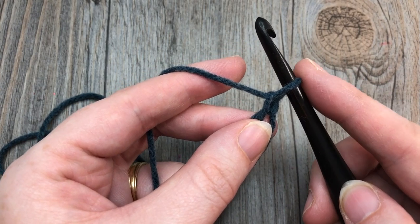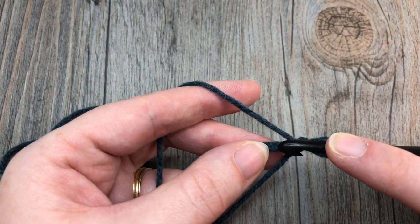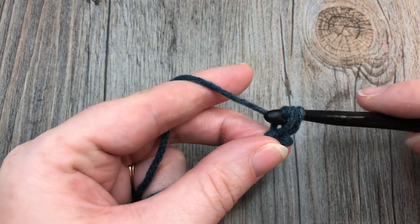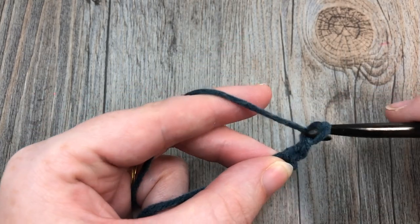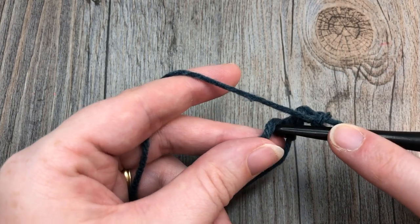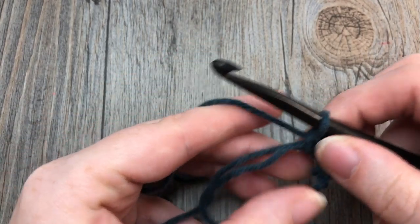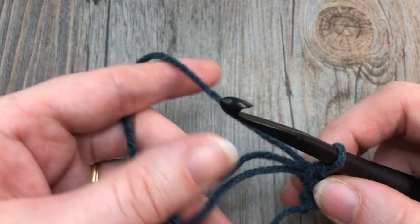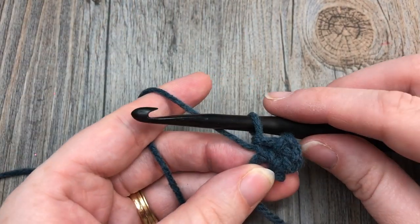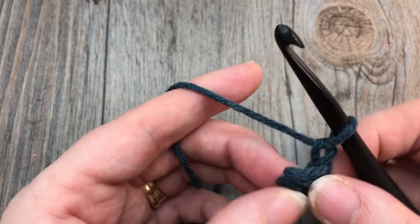For row one, you're going to chain one — or if you've chained two and are working into that second chain, you don't need to chain one. If you're working your magic ring, chain one and single crochet into the center of your ring, chain two, and single crochet once again into your ring. At this time you can tighten your magic ring. That's the end of row one — chain one and turn your work.